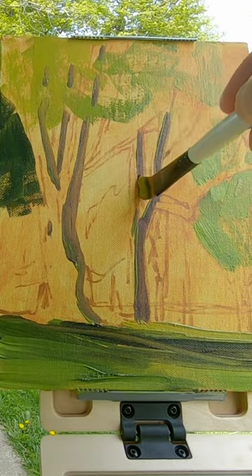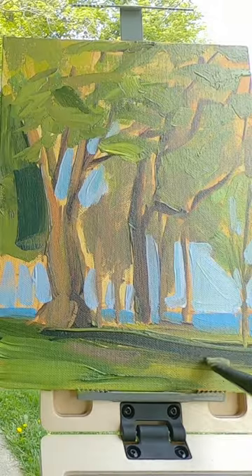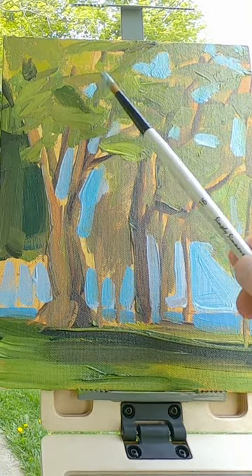I completed this painting using only five brushes from this kit by Robert Simmons. The open acrylics make it easier to rework sections and to blend colors together.